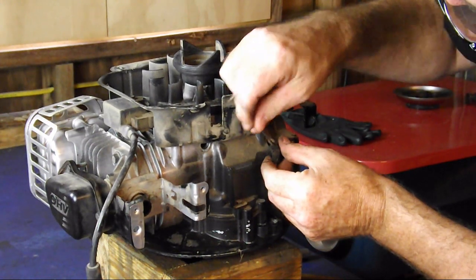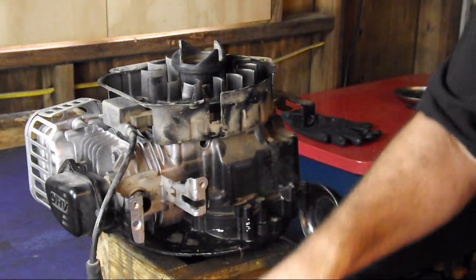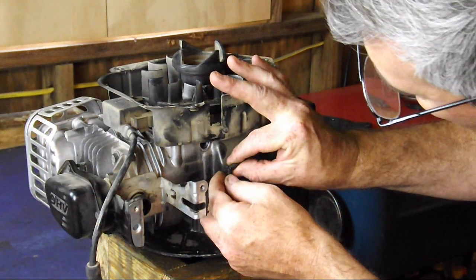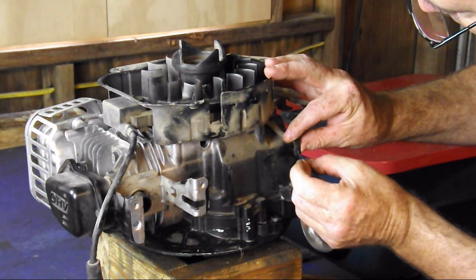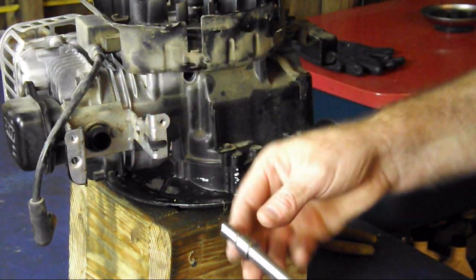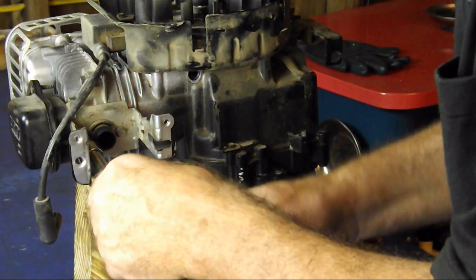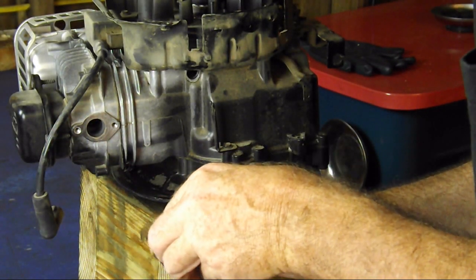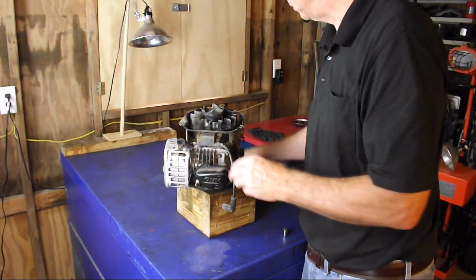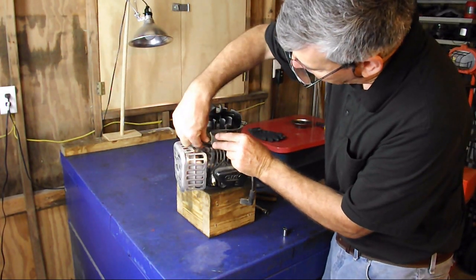We'll disconnect our linkage and our secondary spring. There are two 8-millimeter bolts holding on this carburetor cover, and we'll remove that next. Keep your spacer all together. Next we're going to be removing the coil with these two quarter-inch bolts. There's an electrical connection right here — just unplug that.